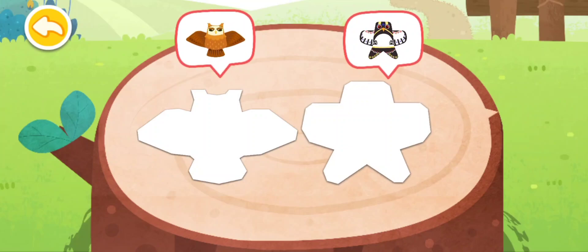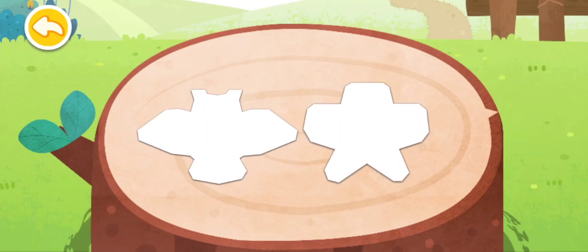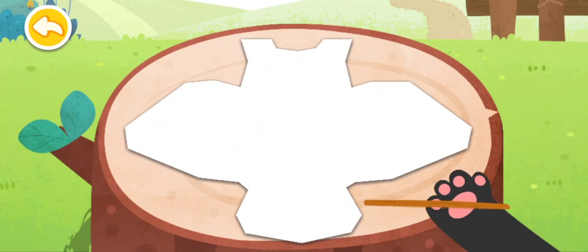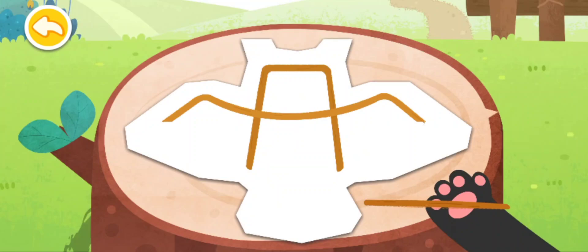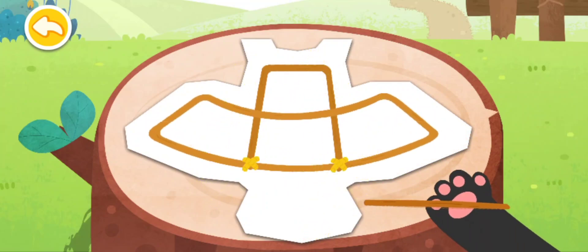Jenis layang-layang apa yang harus kita buat? Layang-layang burung hantu! Ayo kita rakit rangka layang-layang dengan bilah-bilah bambu terlebih dulu. Bilah bambu yang halus dan lentur dapat dibengkokkan menjadi bentuk yang diinginkan. Karena bilah bambu cukup ringan, layang-layang dapat terbang dengan mudah ke langit.